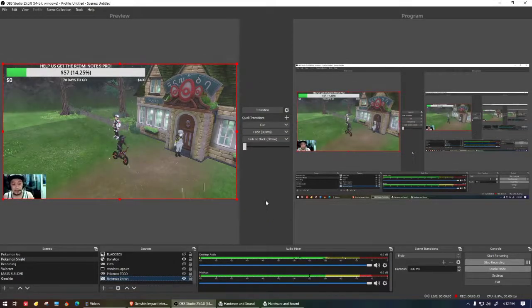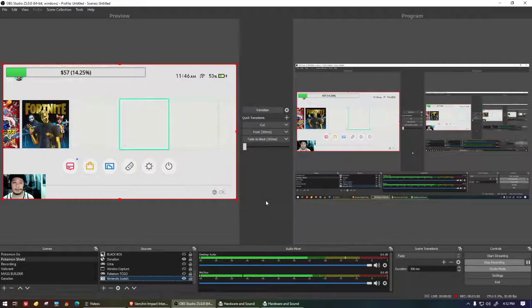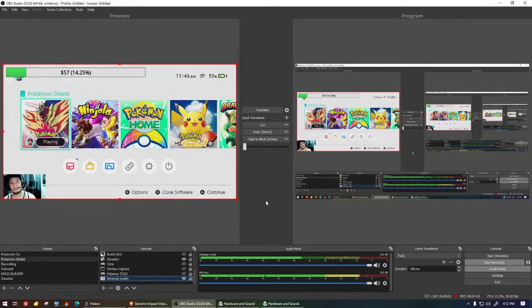And there we go — that's how you set up the Acasis video capture card to show up in OBS and get the audio coming out on your computer. We made two videos: one unboxing the capture card and this one covering the setup. Thanks for watching — please like, subscribe, and hit the bell. As of this video we're at 949 subscribers, just 51 away from 1,000. Thanks so much, have a good one wherever you are in the world!